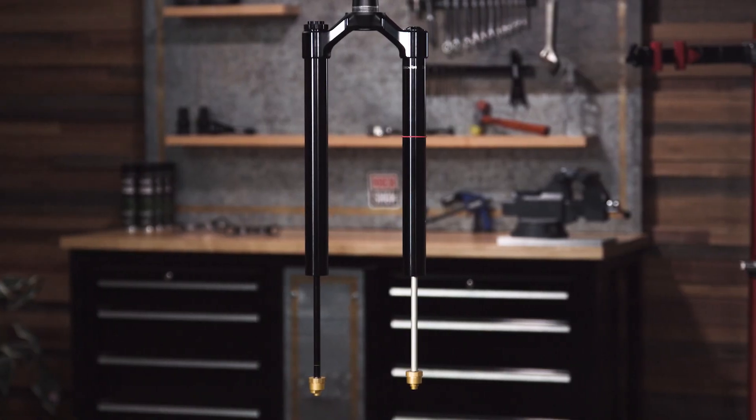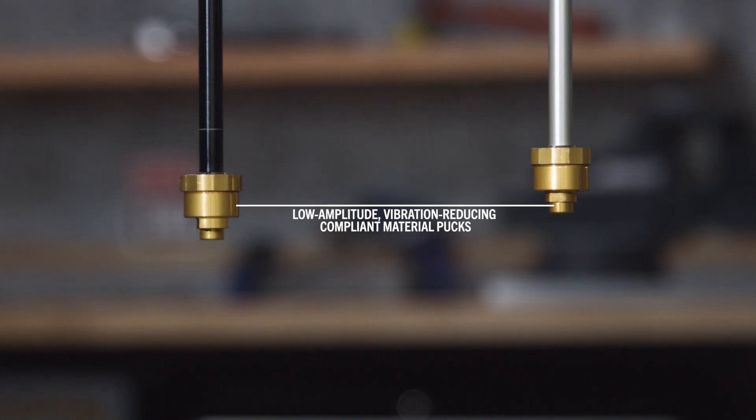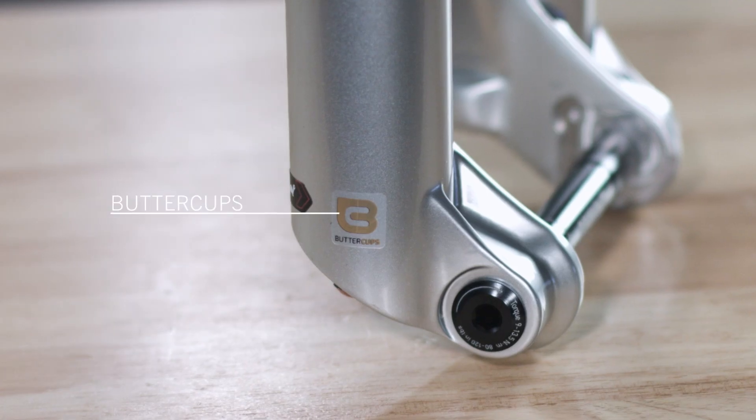Great things come in gold packages. Introducing our new low-amplitude, vibration-reducing, compliant material pucks. We like to call them buttercups.